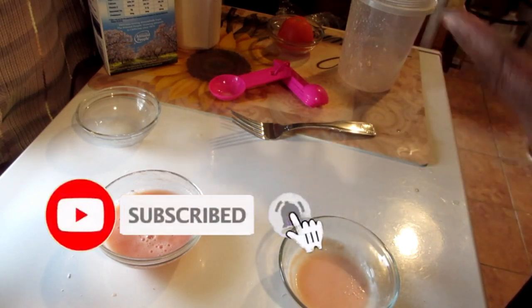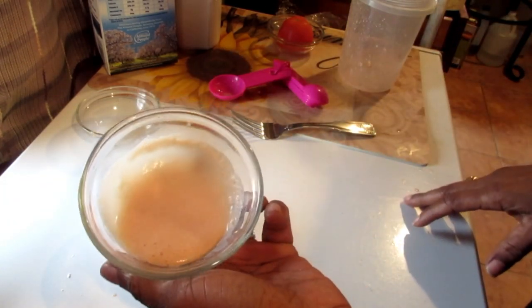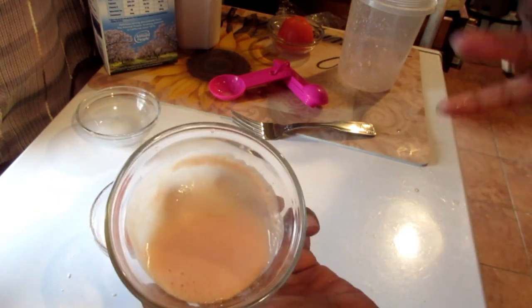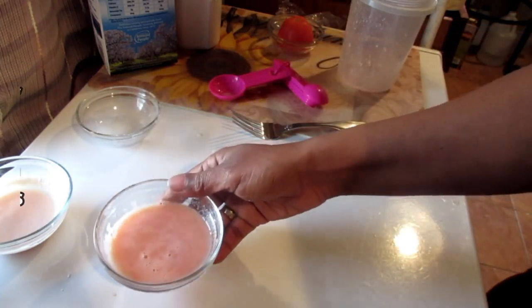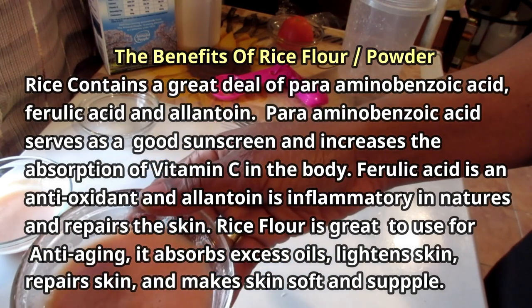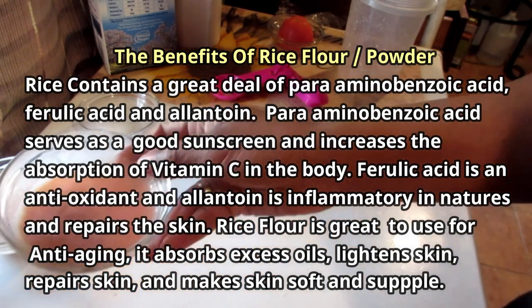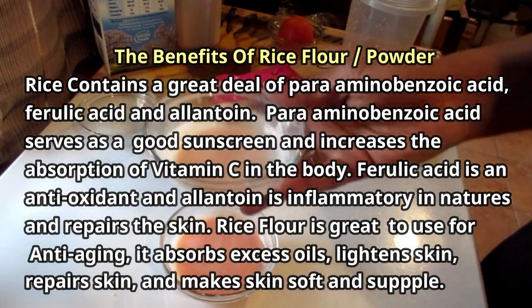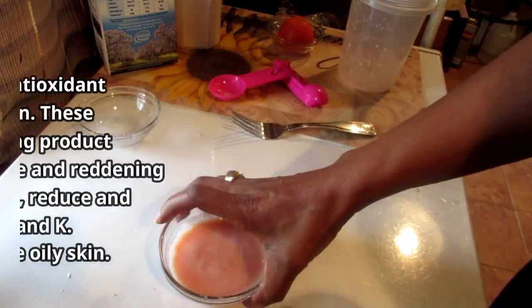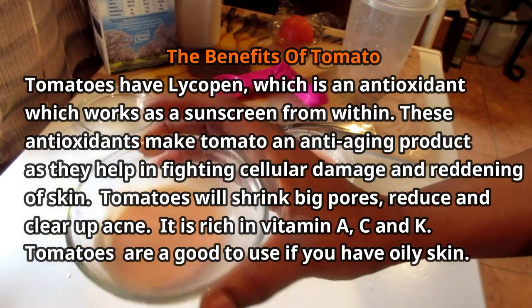These are wonderful recipes — face remedies that are going to combat so much in your skin. With the rice flour scrub, apply the paste all over your face and neck area, leave it on for five minutes, massage it gently into your skin for three to four minutes, then wash and pat dry. You can also use the face wash with a cotton cloth and rub it on your face for two to three minutes. This can be used two to three times a week, but it's also safe to use every day — it all depends on your skin.